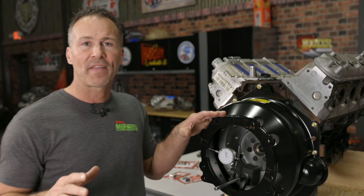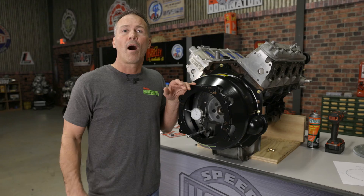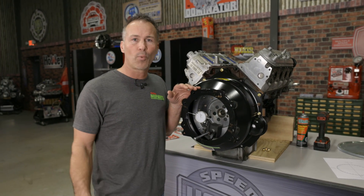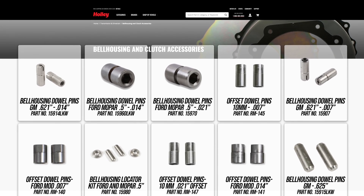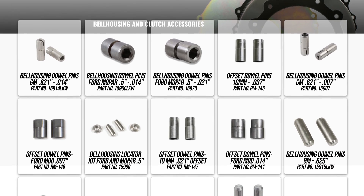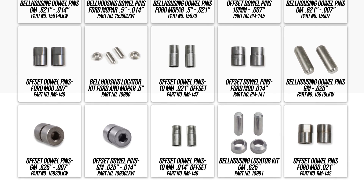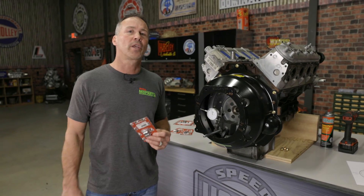If your run out exceeds the 5-thousandths maximum spec, you'll need to install a set of offset dowel pins. Offset dowels can typically be found in 7, 14, and 21 thousandths offsets to help bring you back within spec. Both QuickTime and Lakewood offer offset dowel pins in multiple designs to help you correct bell housing misalignment on most vehicles. In my case, a pair of 7-thousandths offset dowels should get me back within spec.